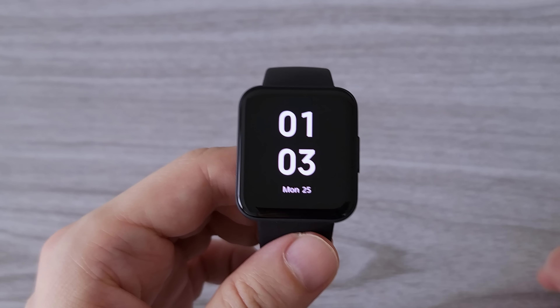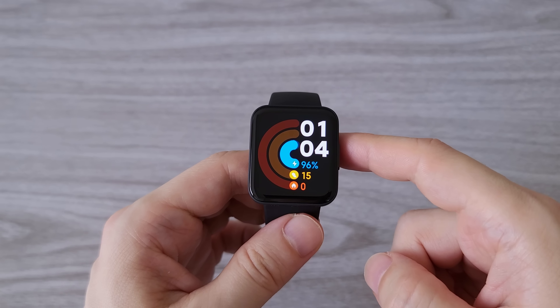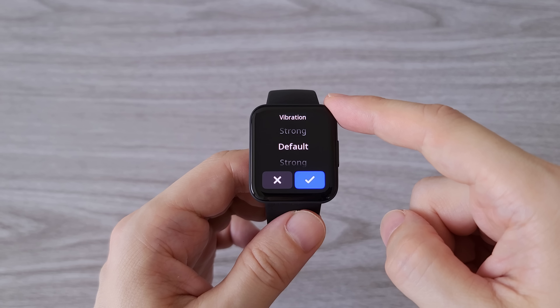I can say I am surprised to see so many features on such a budget watch — pretty impressive. For vibration we have two levels, default and strong, and both are well noticeable.